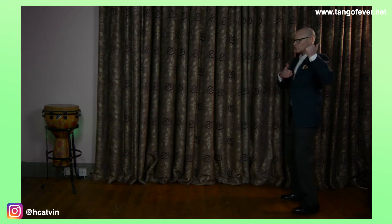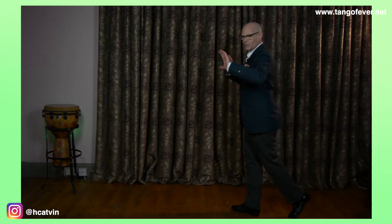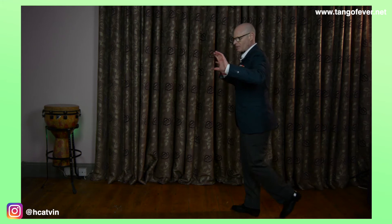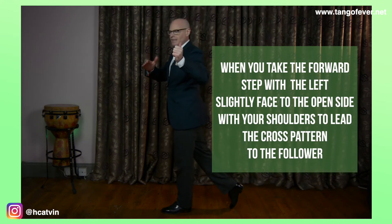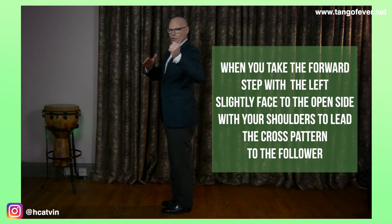One, two, three. Now look at what happened with my upper body. On my fourth step, I'm going as if I would like to go toward my open side. Here I am leading across to the follower. And now I'm going to just close the figure: forward, side, and close.